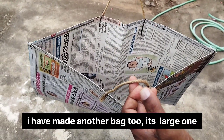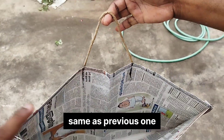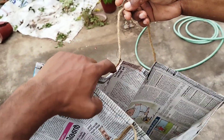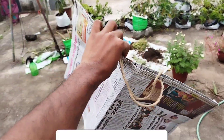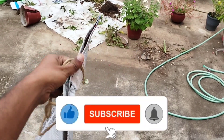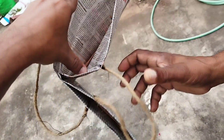I will also put the viti on the top. Look, it's very viti. I will put the viti on the top.